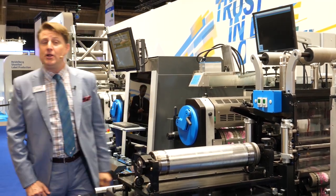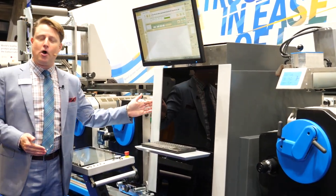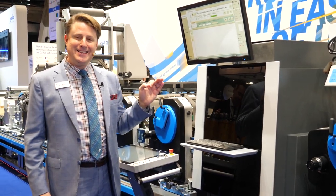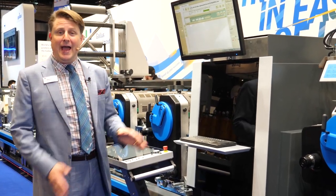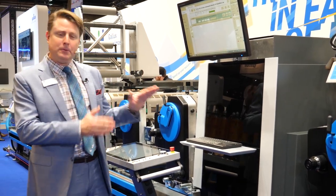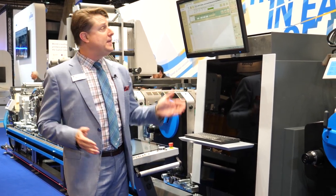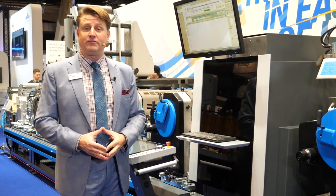Something else that's great new that I want to show you is our print bar — the new Gallus digital print bar. It can print high opaque digital white for your underlay or text with 600 dpi resolution at speeds up to 70 meters per minute and a 10 micron ink lay down. This has got a new shiftable digital printing unit. It's a terrific addition to our Gallus portfolio with a very simple, easy-to-use interface that you can easily integrate onto your other machine systems.